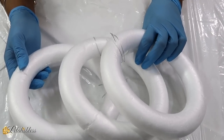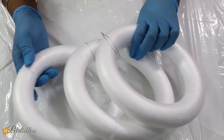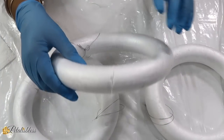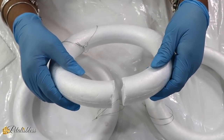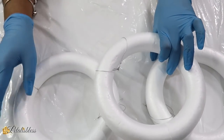Alright everyone, we have these foam circles here and we are going to use them to make our first decor. I have three of them and one I am going to keep solid, and the other two I am just going to take my X-Acto knife and cut this little opening here so we can join them together later on to make our loop design.